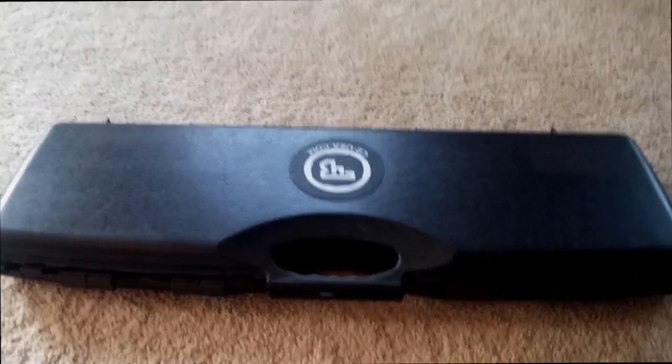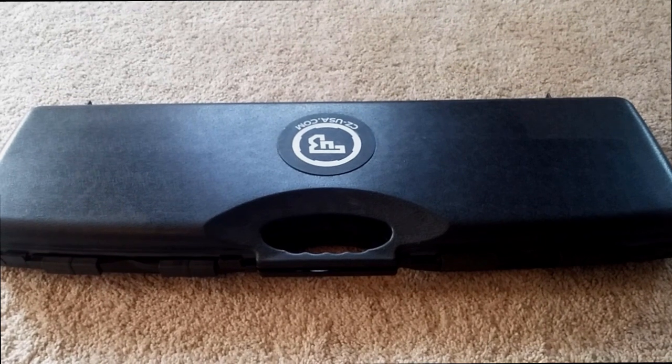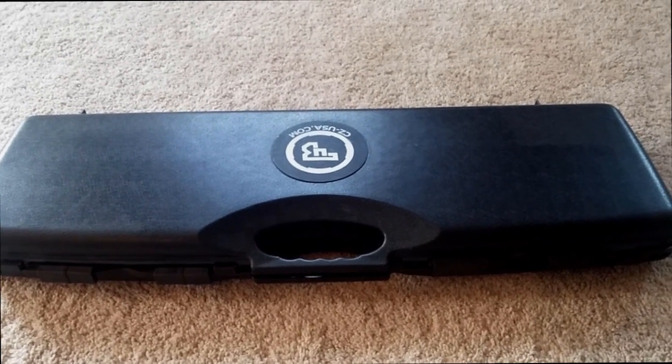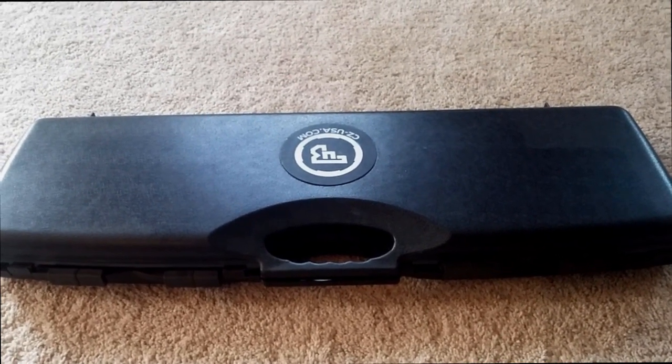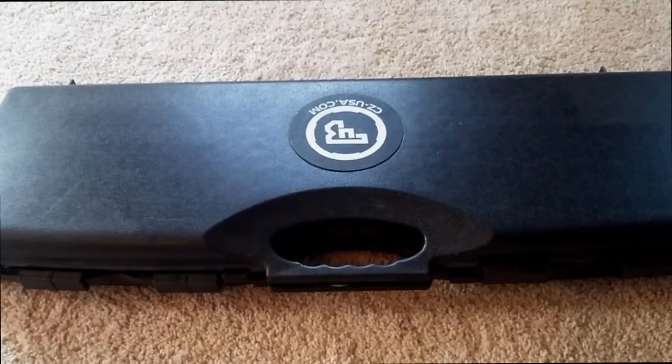Hey guys, today we're going to look at a shotgun that I feel like is pretty unknown and doesn't get a lot of publicity. I really feel like it's an excellent value for the money — for what you're getting, you're getting a lot of shotgun — and that happens to be the CZ Drake.